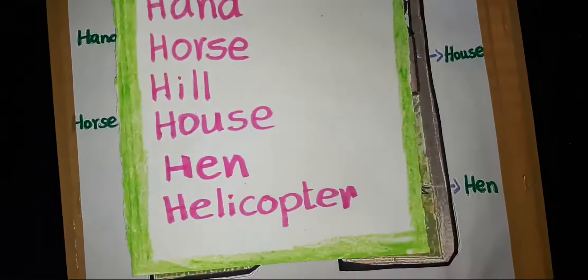H-E-L-I-C-O-P-T-E-R, Helicopter. Now make sentences by using these words.